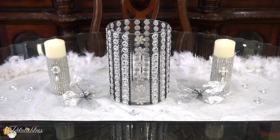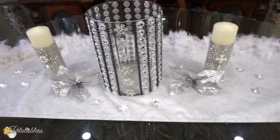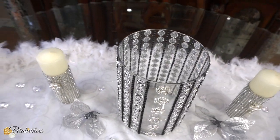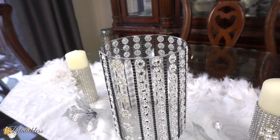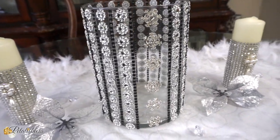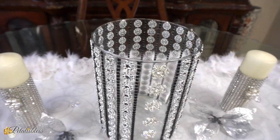Here is our finished look. I think it looks really nice — elegant — and it looks like I paid a lot of money for it, but no, I did not. Diva on a budget! Buy the items, put them together yourself, and you have something nice and elegant for your home. This vase can be used just as it is, by itself, as an accent piece anywhere throughout your home for Christmas and New Year's.